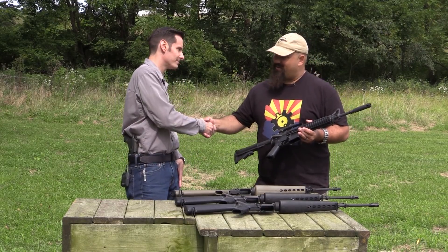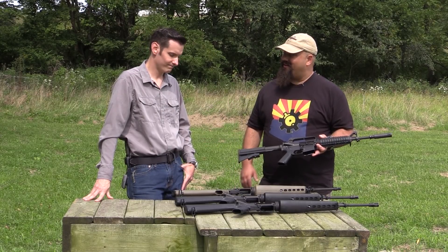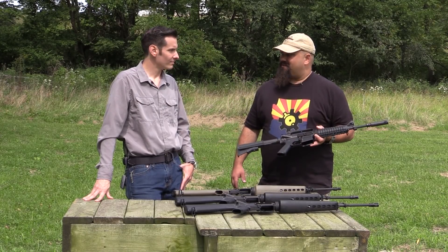Well Caleb, I really appreciate your time. Thank you for being so generous with your time and your cool toys to play with. Let's shoot some of these!